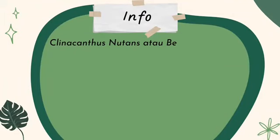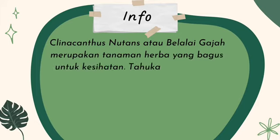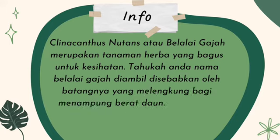Pokok Belalai Gajah - Clinacanthus nutans atau belalai gajah merupakan tanaman herba yang bagus untuk kesihatan. Tahukah anda, nama belalai gajah diambil disebabkan oleh batangnya yang melengkung bagi menampung berat daun.